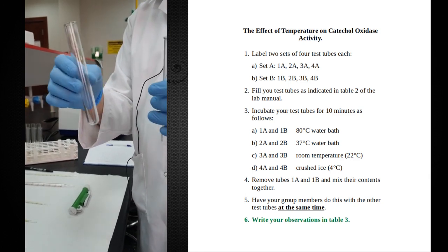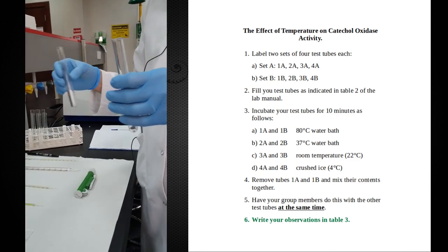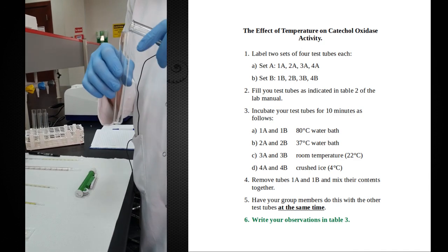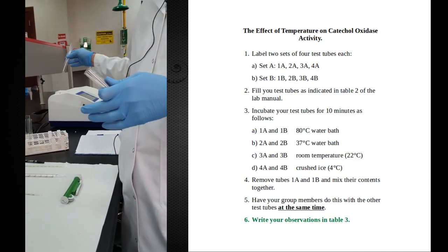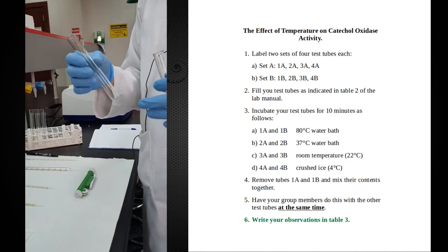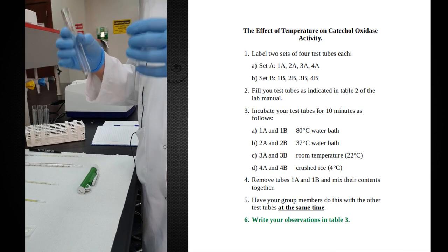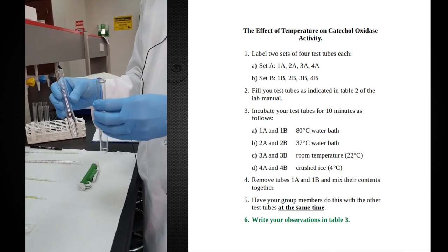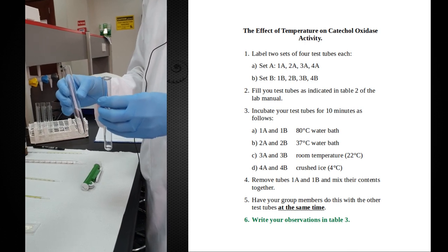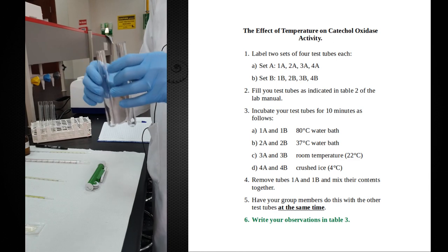If we had put the substrate and enzyme together and then placed them at the appropriate temperature, the reaction would start the moment we transfer the two components together. By the time the temperature reached the right level, there would have already been some reaction happening. So to ensure the reaction happens exactly at the temperature we specify, we first incubate the components individually at that temperature, and then once they have come to the right temperature, we combine them together and look at the final results.